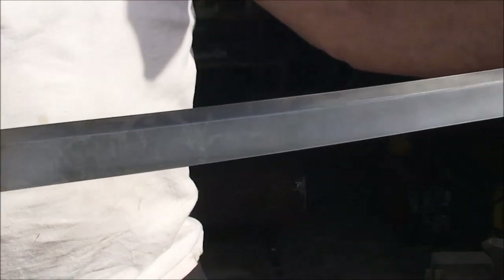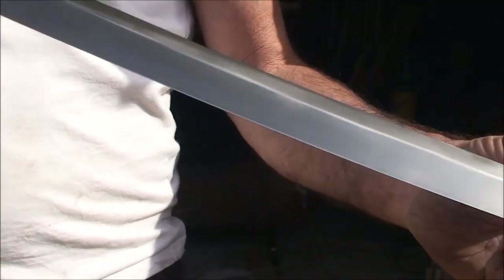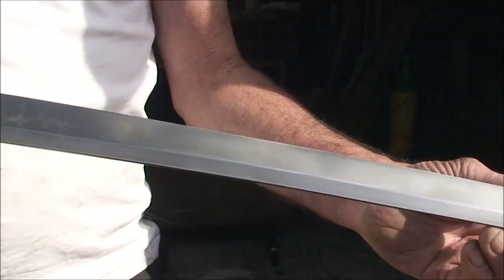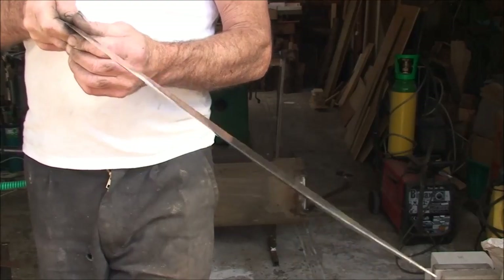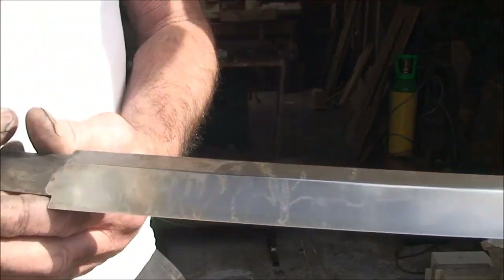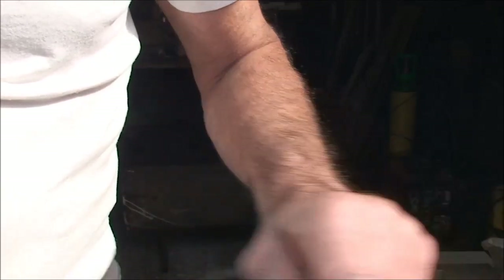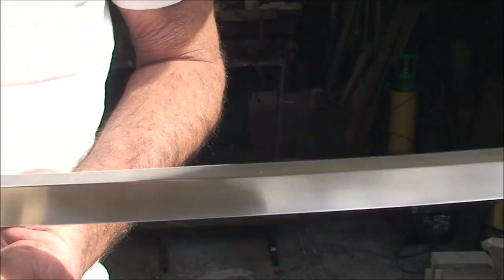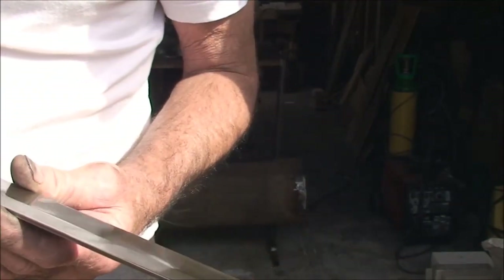I'm done polishing. This hamon effect, or whatever it is, is a little bit apparent there — the camera can't maybe see it, but it is in the steel. What the camera can't see is the colour. It's a beautiful colour, this steel. Maybe the camera just sees it as a piece of shiny steel, but there's all kinds of colours in the steel itself. Really nice.